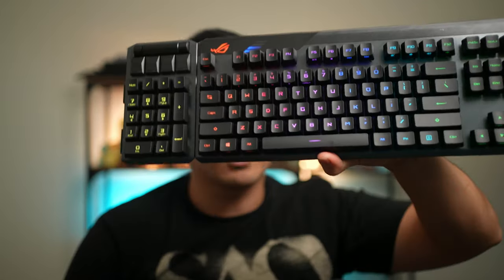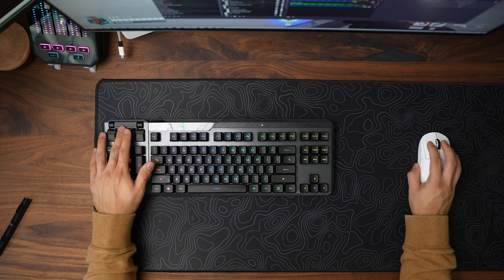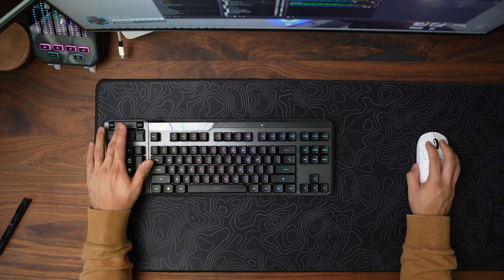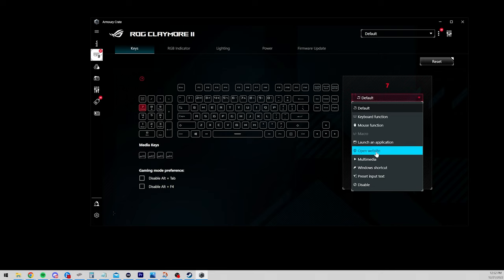In the Southpaw configuration with the numpad on the left side, it'll take a little adjustment because most people aren't used to it, but once you get used to it, it'll be more productive. Everyone who has started using a Southpaw numpad has said it's the best thing — being able to keep your hand on the mouse and use your other hand for the numpad makes you more productive. You can also configure the numpad to do whatever you want via software, and all of it is saved on the onboard memory. Make your numpad a macro pad — and it's removable.